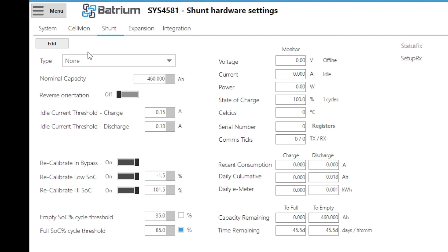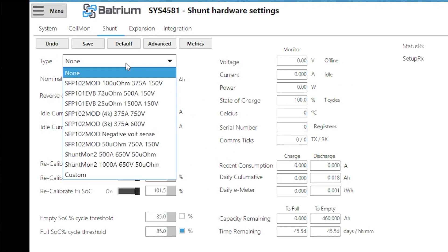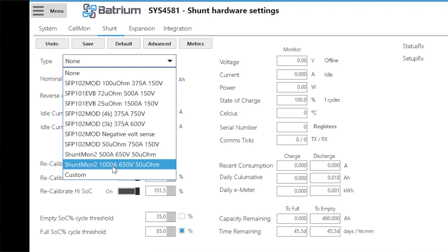Currently it's showing no shunt connected. We go into edit, pick the drop-down box and select Shuntmon 2 — the 500A shunt. We typically offer two options: a Shuntmon at 500A and a Shuntmon at 1000A. The 500A is 400A continuous with a 500A peak, and the 1000A shunt is 800A continuous with a 1000A peak.